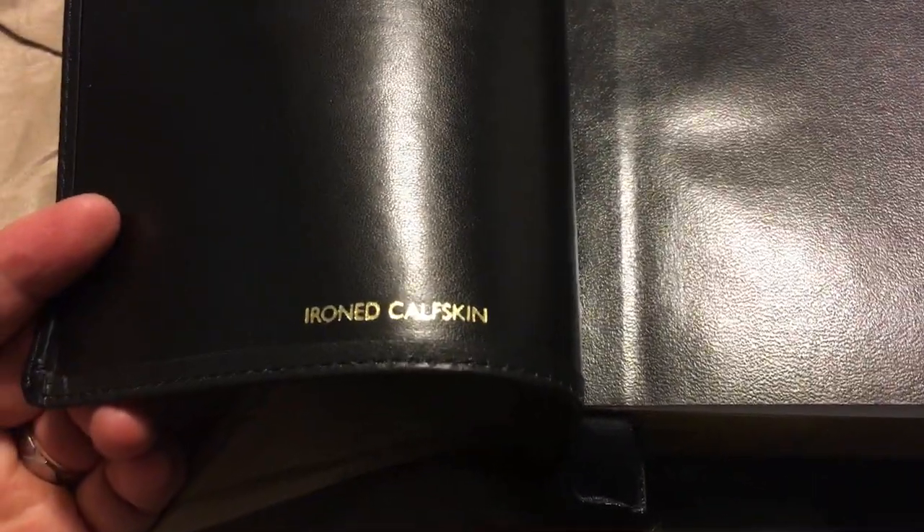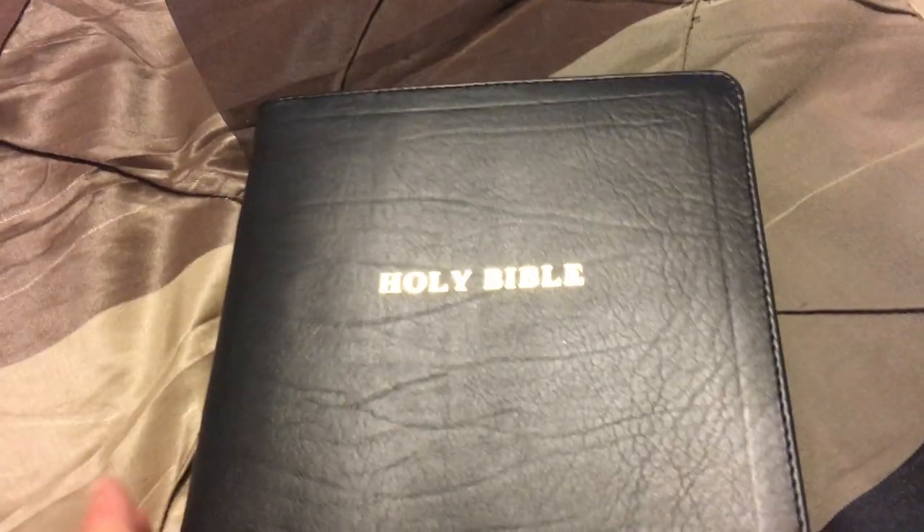Open it up — iron calfskin. Some people are going to roll it up; if you see videos of them rolling it up, I'm a little more particular about my Bible so I don't roll it up, although you can. It does align to the edge with a leather lining, so you do have that protective cage going all the way up. Do not pull that apart — you don't want to pull it apart.